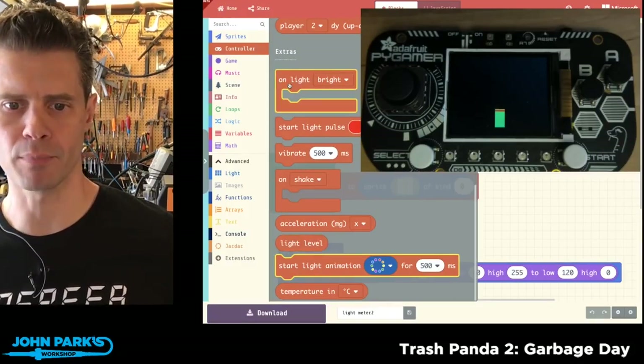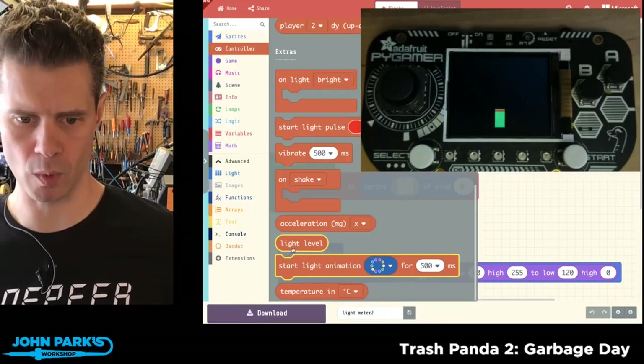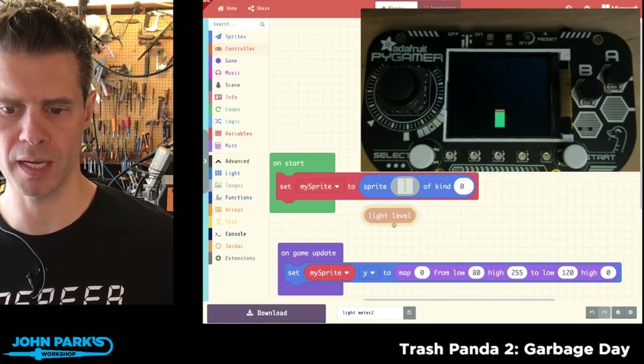The extras I'm going to care about here — you can use this on light bright, but I'm going to go straight for the light level block because I want to use varying numbers.